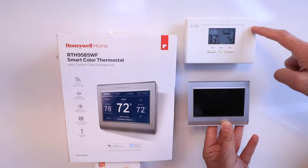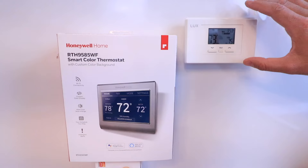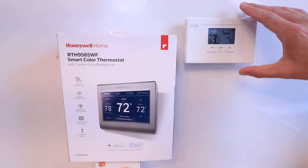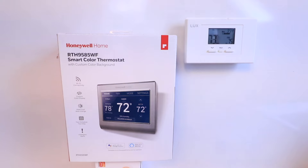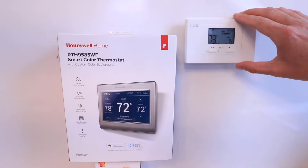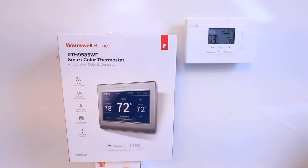We've got our existing thermostat right here, and the first thing we need to do to get this installed is turn off the power to our existing HVAC system. Go down to your HVAC system and turn it off — either at the circuit breaker, or a light switch on the side of or in the same room as your HVAC system. I recommend having your system running so when you turn it off, you'll hear that it's no longer running. Once you've turned the power off, we're ready to work on this device.